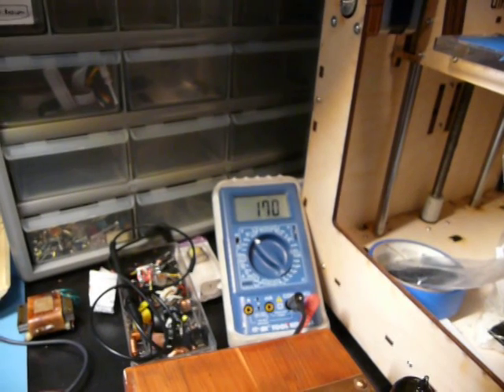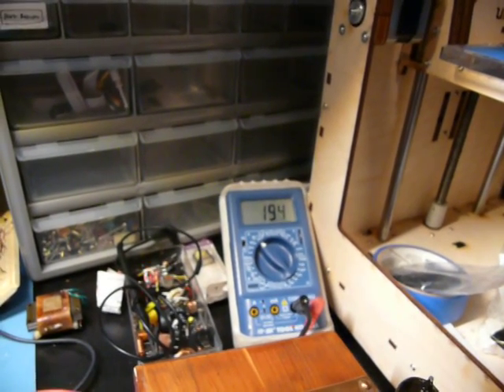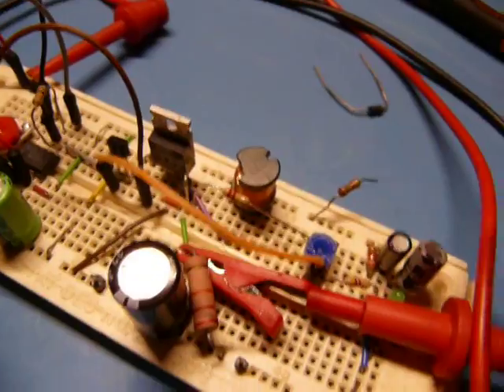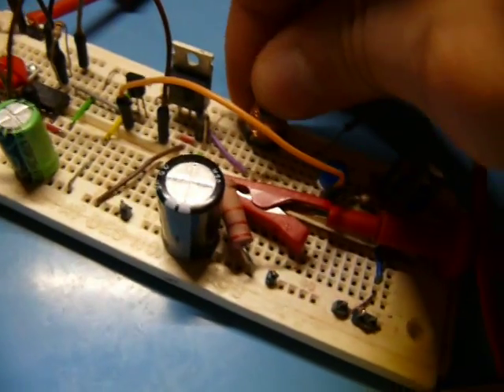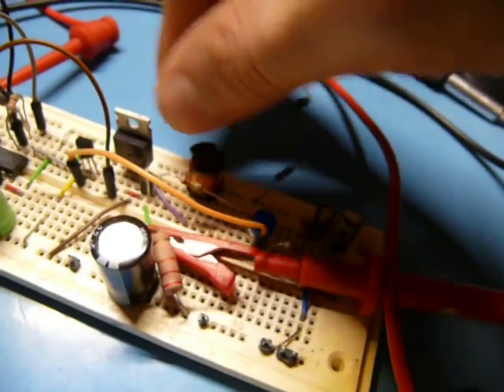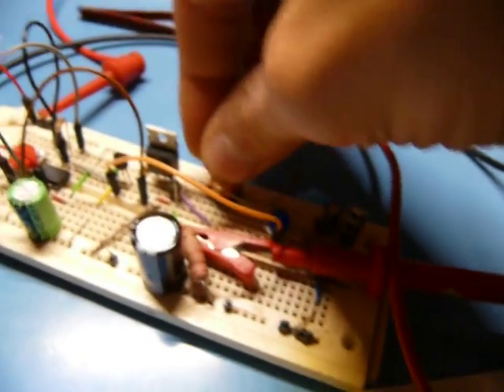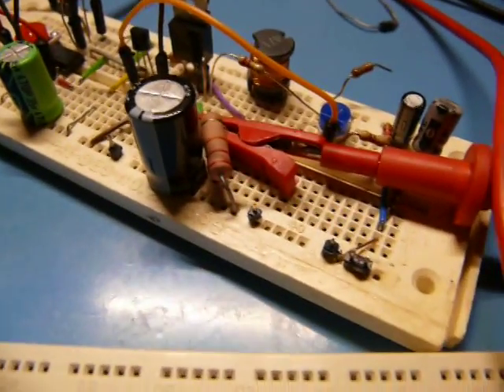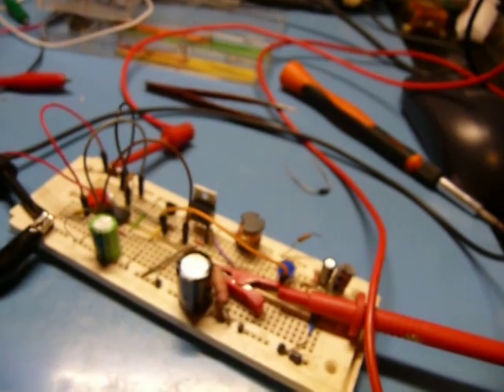There we go — we have a nice adjustable output. It goes all the way up to ridiculous voltages. The cool thing about switching mode power supplies is that they're rather efficient. These active devices over here are perfectly cold even after a couple minutes of running, whereas this 20K power resistor is getting quite hot.